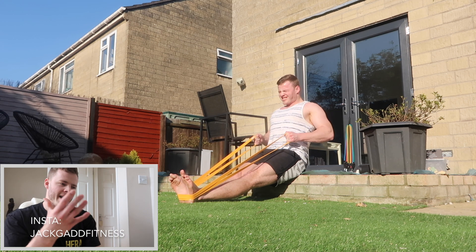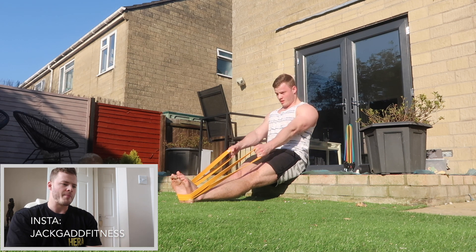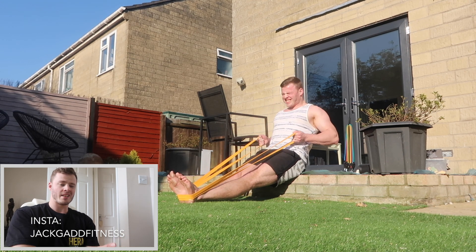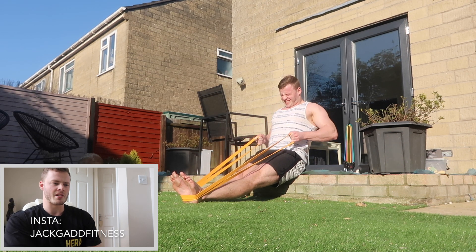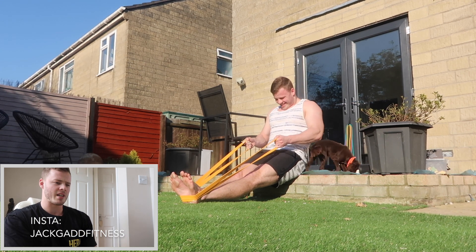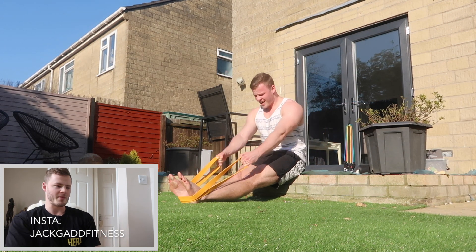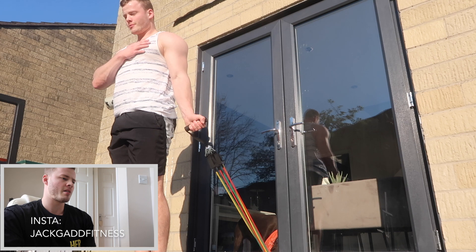Moving on to a resistance band row - you would have seen me doing these at the start to warm up, but these are now proper sets to failure and they were great. You could make this even harder if you've got somewhere sturdy to hook the band over, then you could do it from a further away position. I used my feet for this one and these bands go up to about 45 kilos, so they felt a lot heavier and actually better than the seated band row in the door.